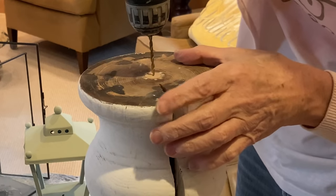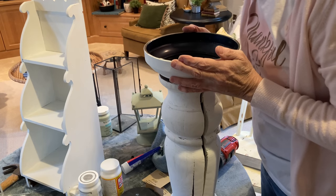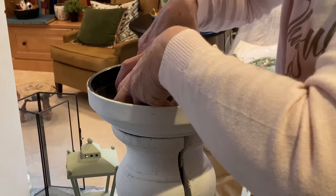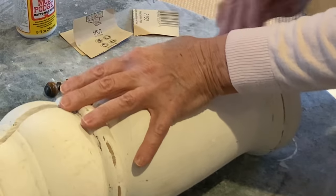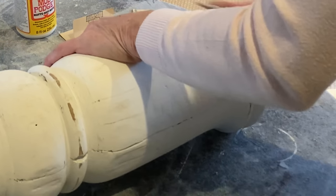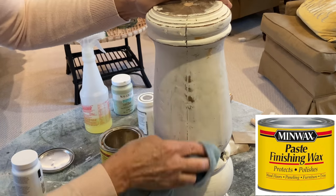I drilled a pilot hole for a screw. I then applied some construction adhesive and reattached the brass base of the lamp, including the concrete insert that you find in the base of many lamps. I distressed the lamp using a medium grit sandpaper and then I applied a paste wax to seal and protect the chalk paint.